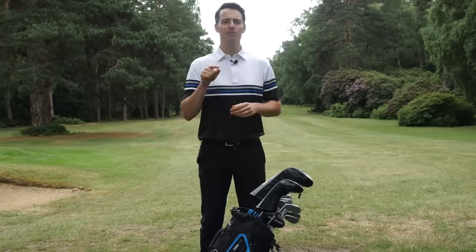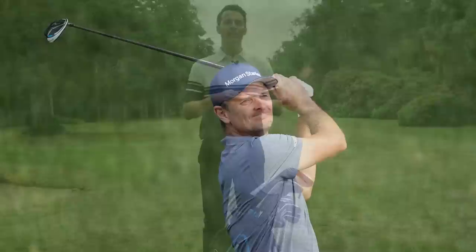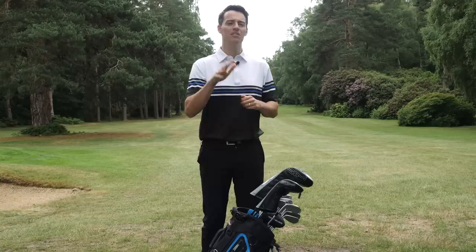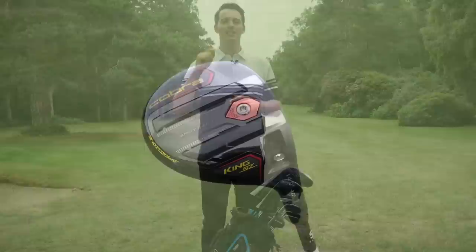Even when Justin Rose was a Honma player, he was still using TaylorMade fairway woods — specifically the M6 model in both 3-wood and 5-wood. But post-lockdown this year he's moved to newer 2020 equipment. He's got the TaylorMade SIM Max fairway wood at 14.5 degrees in the Mitsubishi Diamante D Plus Limited 80TX shaft. The fact he's using the slightly larger Max model and a lower loft suggests this will mostly be used off the tee, giving him more distance than his 5-wood while providing extra control on tight holes where he still wants to advance the ball a long way.